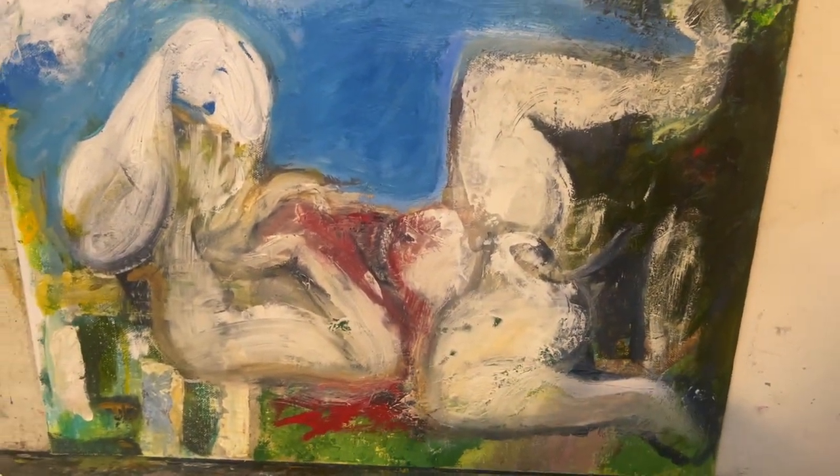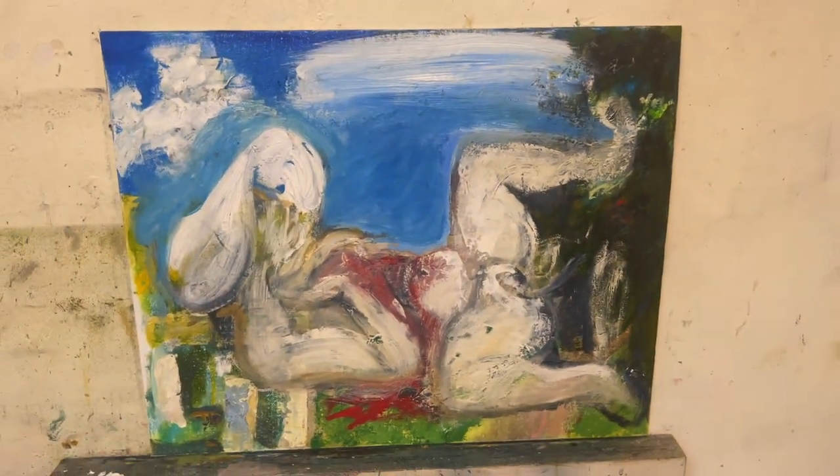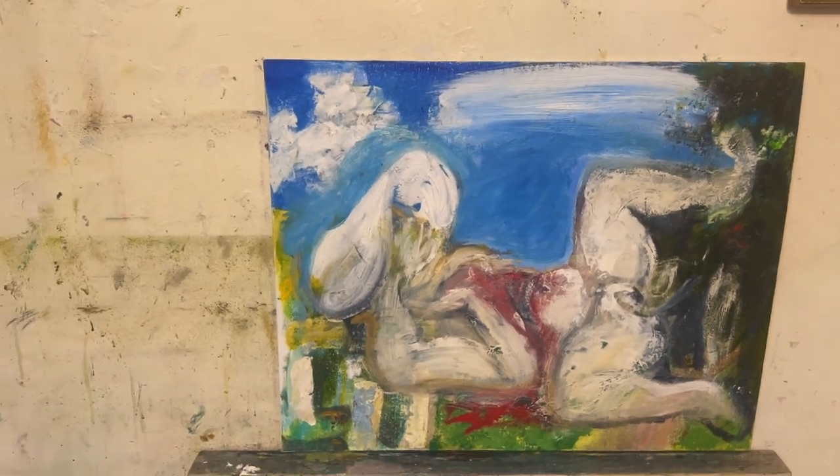Yeah, the skin tones are all wrong. I'm going to have to look at some Lucian Freud or something to get myself an education.